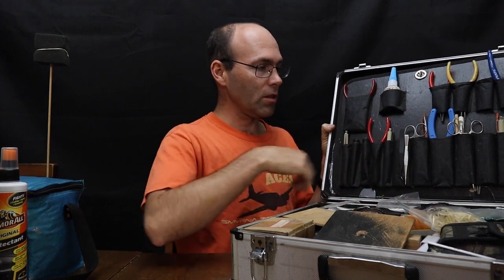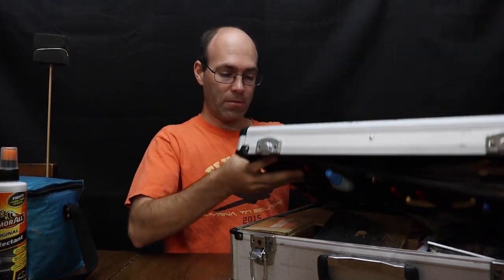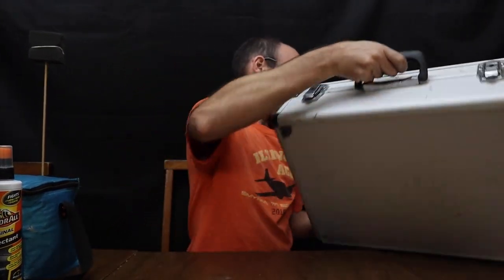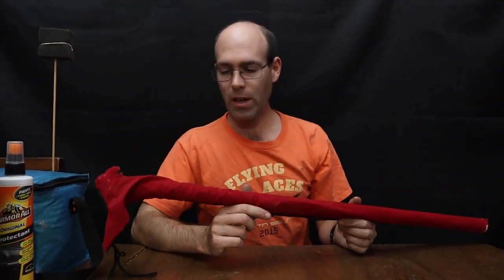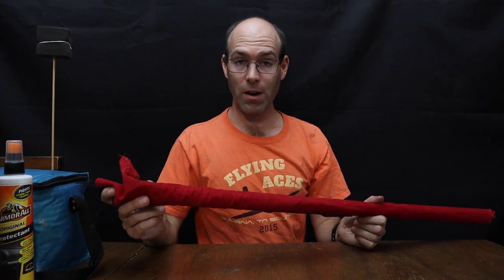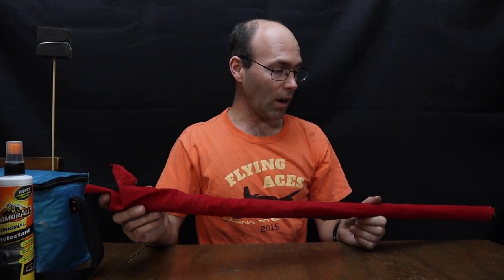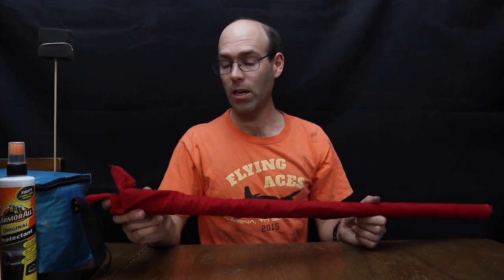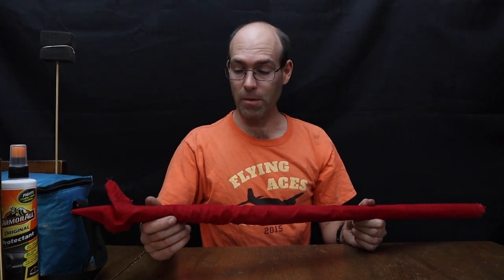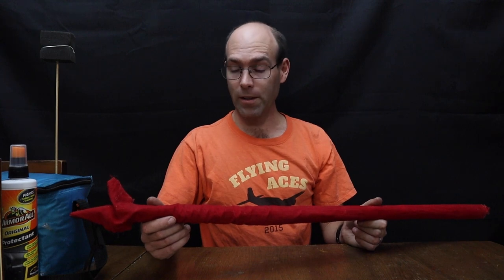By the way, I should mention scissors too — kind of an important thing to have. The one last thing of importance: you need a retrieval pole of some sort. Do not depend on somebody else to have that equipment unless you have a pre-arranged agreement. You need your own retrieval pole, especially if you're planning on going far away or doing any local flying alone.